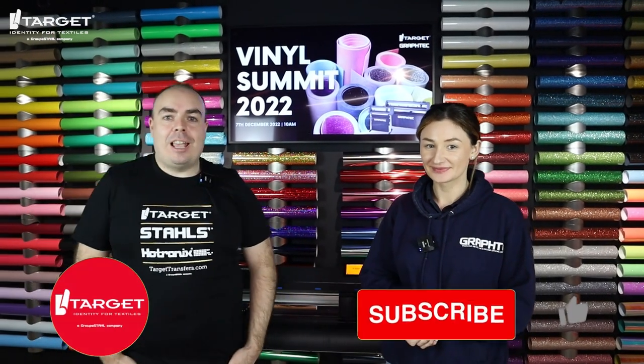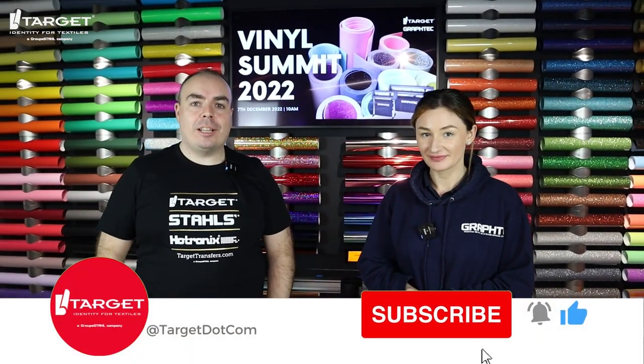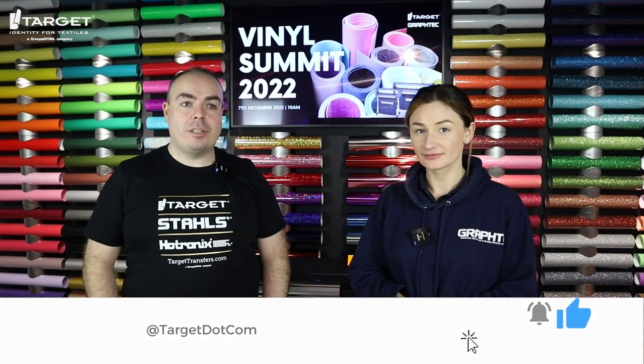Hi, I'm Andy from Target Transfers and today I'm joined by Ellen from GrafTech, UK's leading supplier of vinyl cutters. We're talking vinyl blades today. So Ellen, tell us a little bit about vinyl blades.